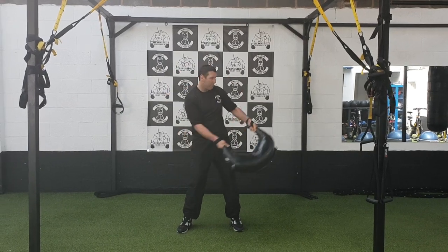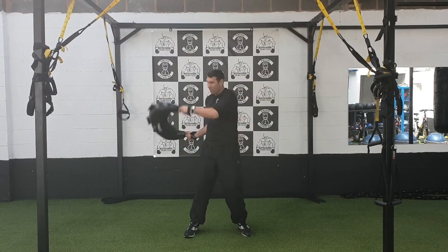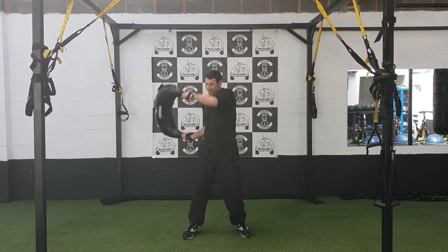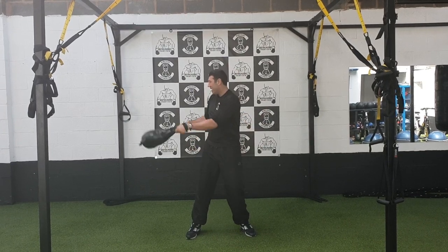We bring it right round the back of the head, put the brakes on. Right round the back of the head, put the brakes on. You'll get the rotation through the spine as well. You get a little bit of rotation as we're coming round. Make sure we bend, get that speed.